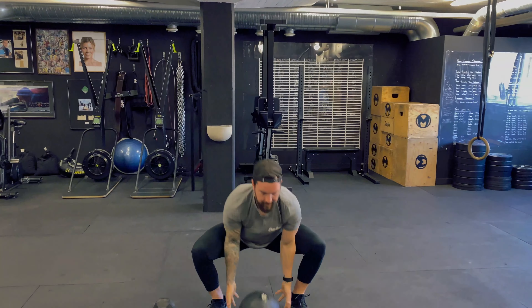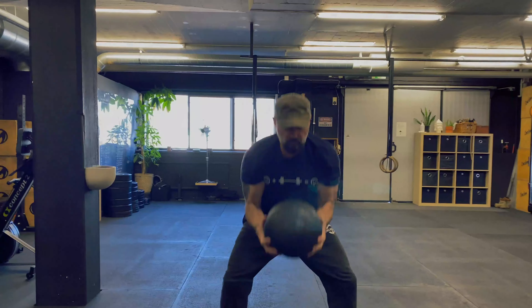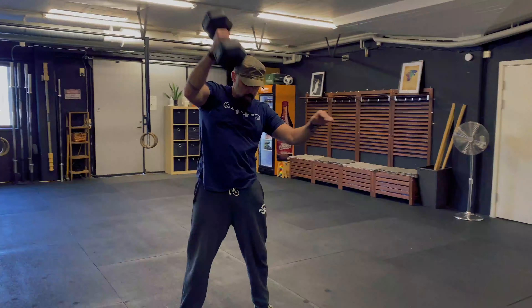Alright guys, let's move on to the workout. For the workout we used a slam ball and the other movement was an alternating dumbbell snatch. We started with 10 reps of both — 10 ball slams, 10 snatches — then moved up to 30 ball slams and 30 snatches.